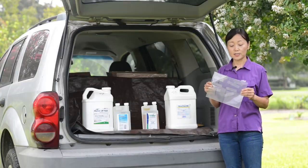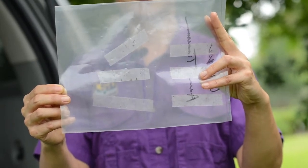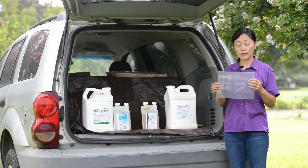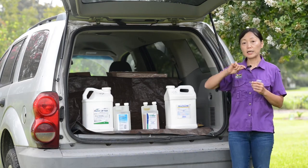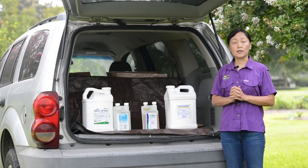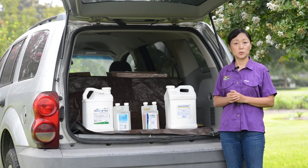We did extensive monitoring of crawlers using double-sided sticky tape wrapped around the trees, collecting samples once a week. With this monitoring method, we were able to identify the peak of crawler emergence on the graph, and for Louisiana our peak season is really early May.